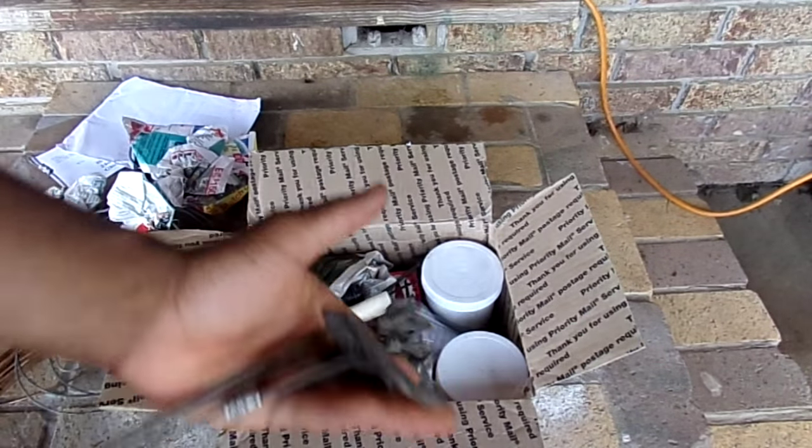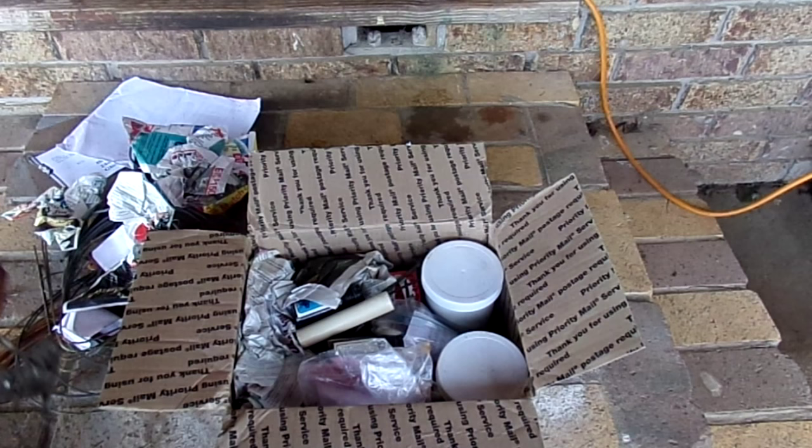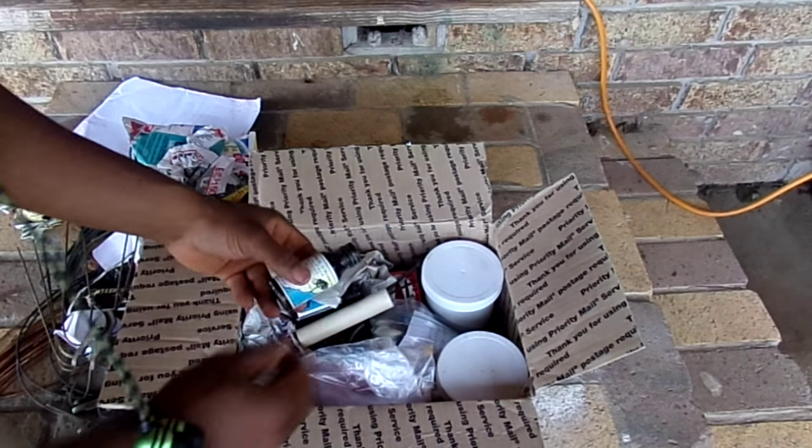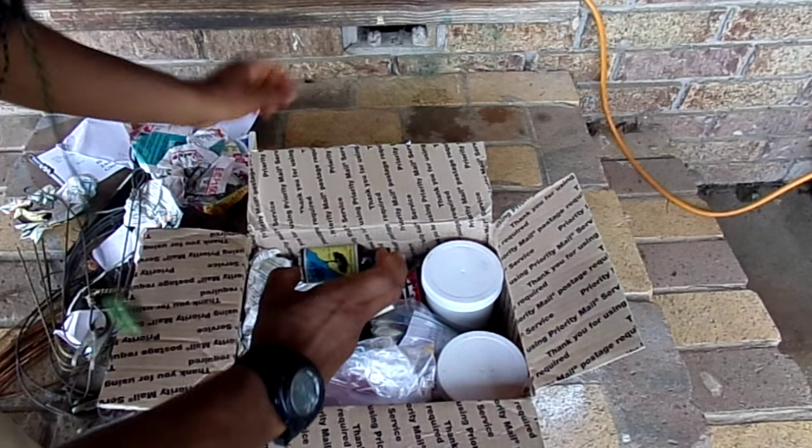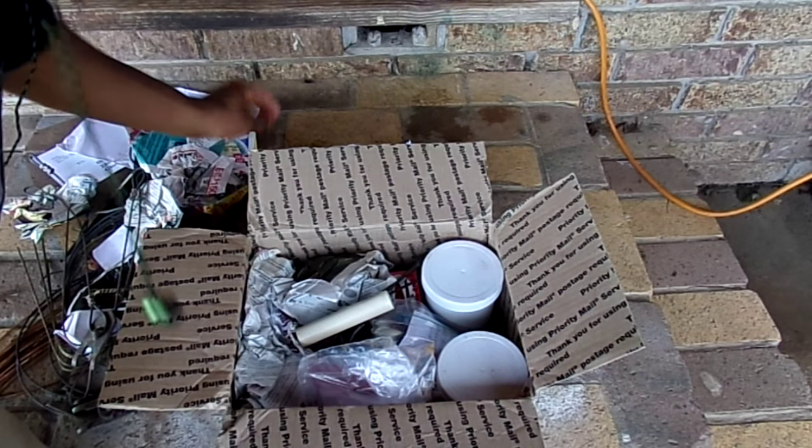Coyote, raccoon, hog snares — awesome! Wolf fangs, that's badass. Got some Blue Ridge raccoon lure... more Blue Ridge raccoon lure. Awesomeness!